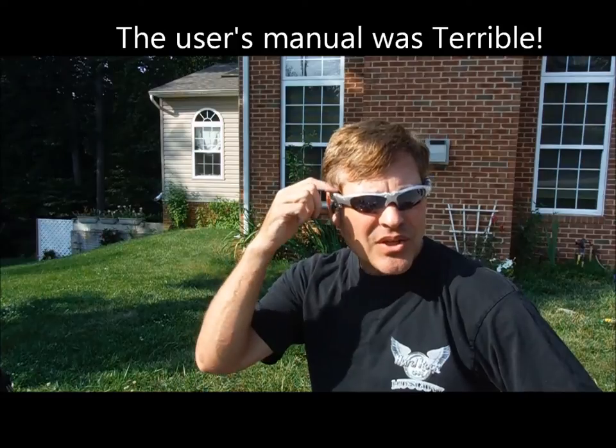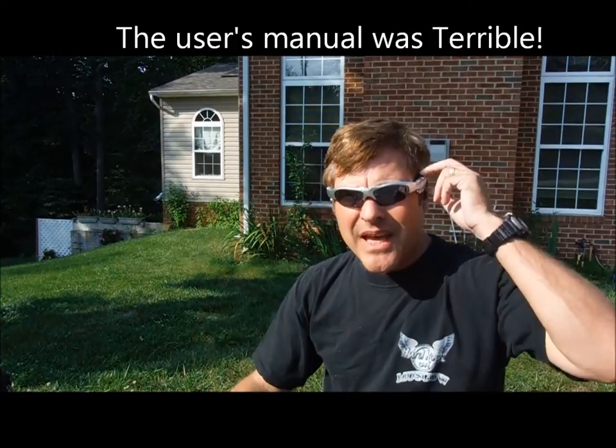These have two basic functions. One is you press the buttons here for the MP3 player, and you press the buttons here to use the Bluetooth feature to control your smartphone.